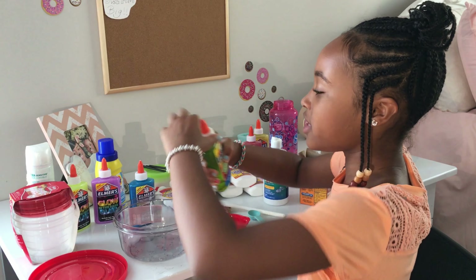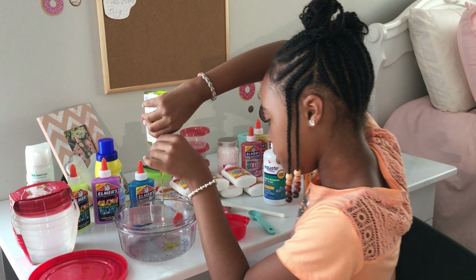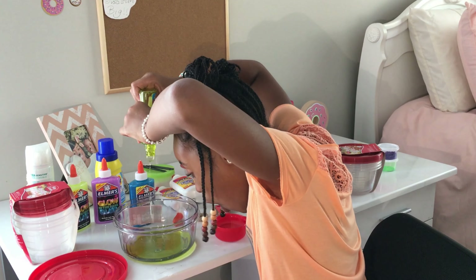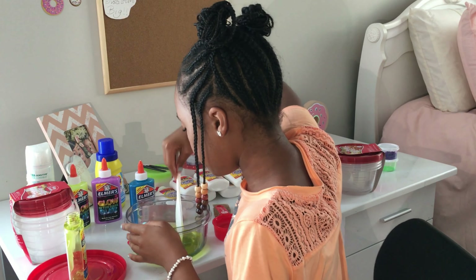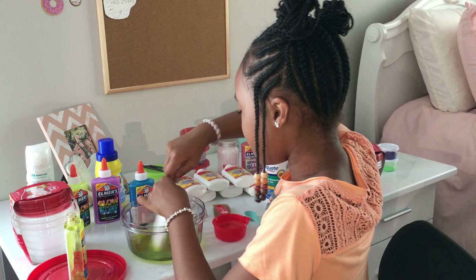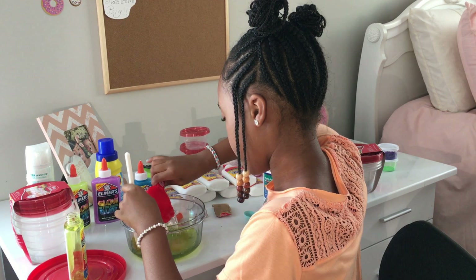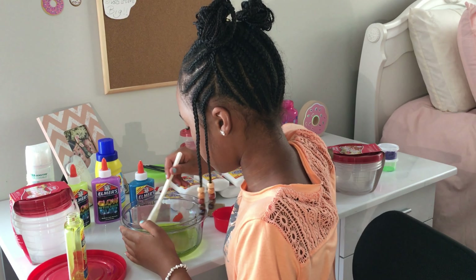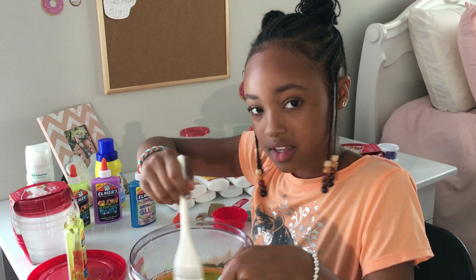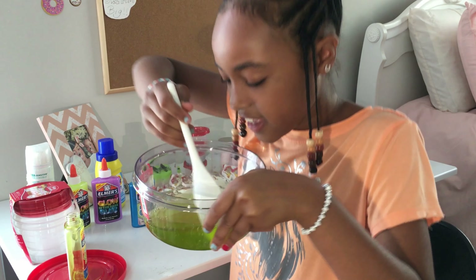Now I'm going to pour my glue in — this is one of my favorite parts because I love watching the glue just fall. I'm going to mix around the water, then pour in the rest. Doesn't it already look kind of slimy and snotty? Eww, you see this?!